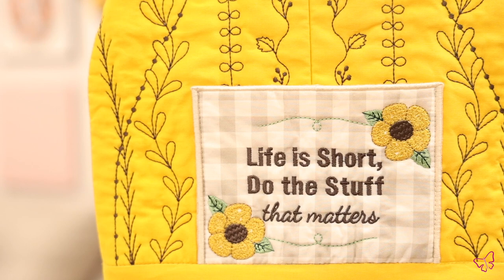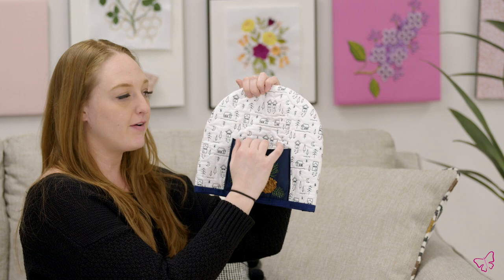We also have this one here that's all bright and yellow that says 'life is short, do the stuff that matters,' which is a great thing. And then we also have this one here for a winter Christmas one. I hope you guys love this collection — happy sewing!